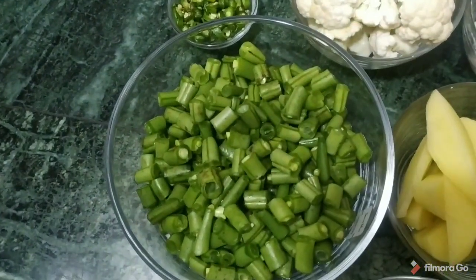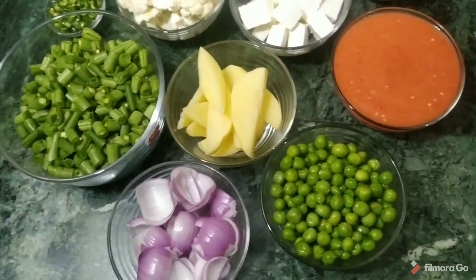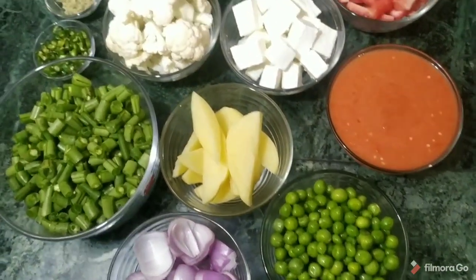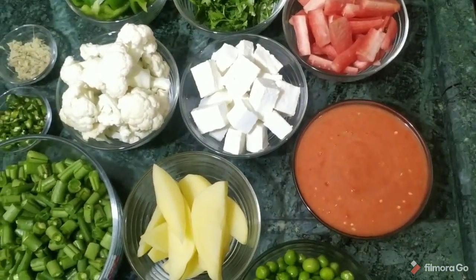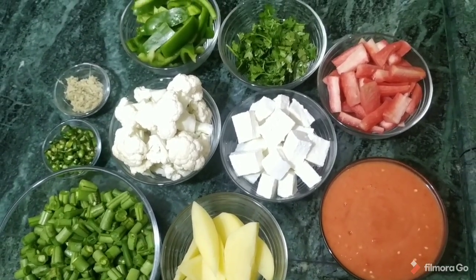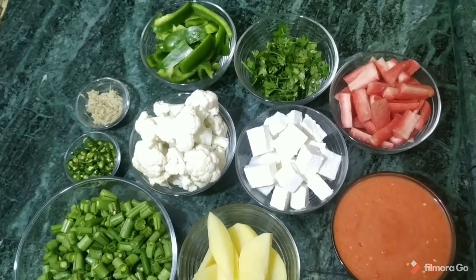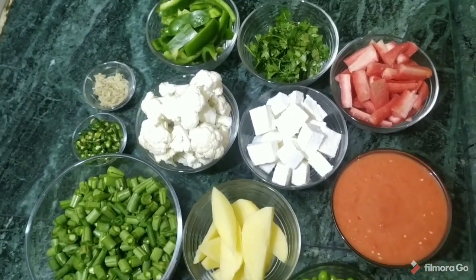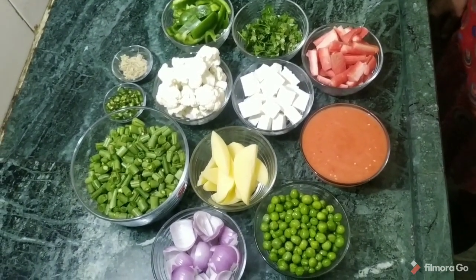Here are the ingredients: 1 cup of beans, 2 cups of peas, 1 bowl of meat, 1 big aloo, 3 tomatoes, 200 grams of paneer, 1 bowl of gobi, 3 gajar, 2 simla mirch, a little dhaniya, 4-5 garlic cloves, and a little adrak.